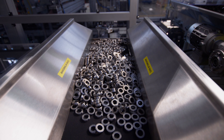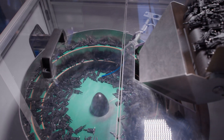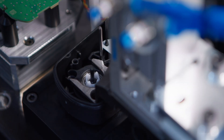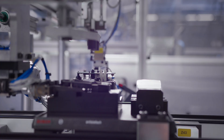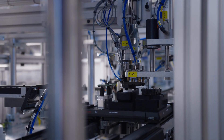Quality is embedded in every stage. We rigorously check key dimensions to ensure consistency and reliability. Any component that doesn't meet our strict standards is flagged for analysis, reinforcing our commitment to excellence.